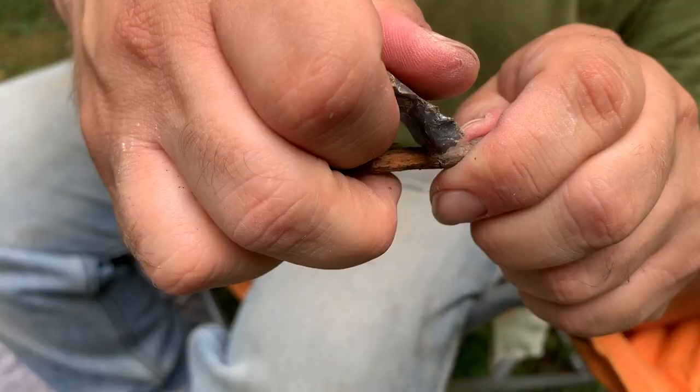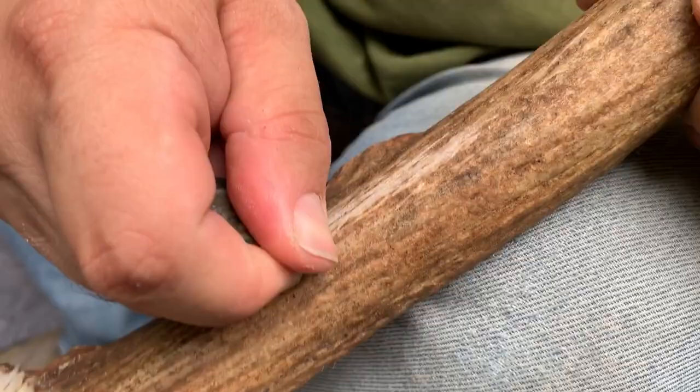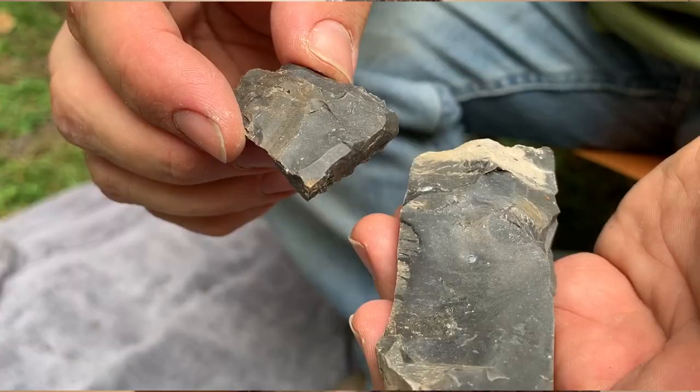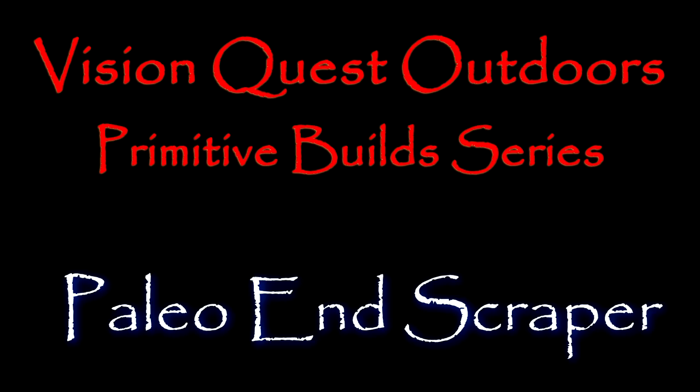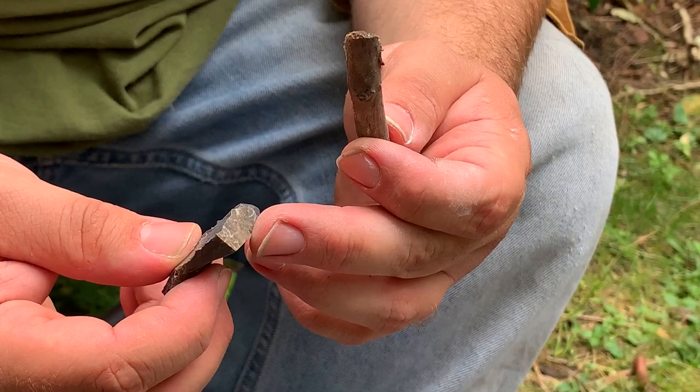Hey guys, in this video I'm going to show you how to make a primitive bushcraft, hideworking, woodworking, boneworking primitive tool made from flint. This is not a commonly made stone tool now, but thousands of years ago it was in everybody's tool kit. If you're into primitive technology, primitive skills, primitive hideworking, primitive woodworking, stuff along those lines, you're definitely going to want to know how to make one of these.